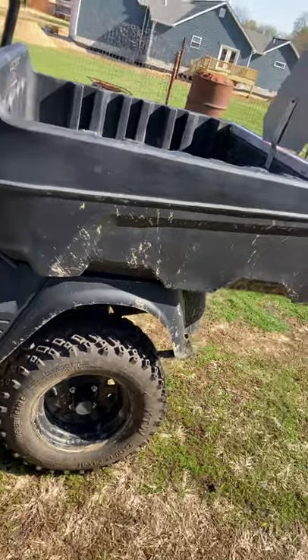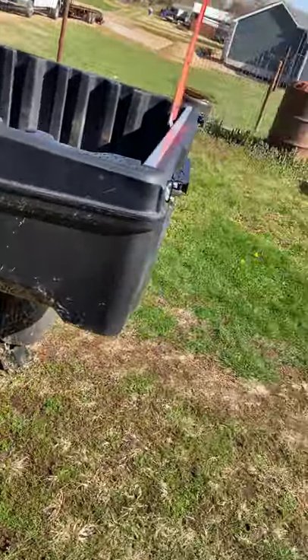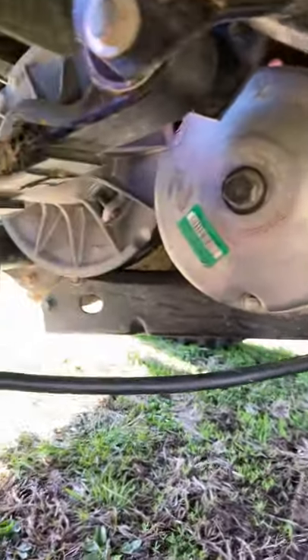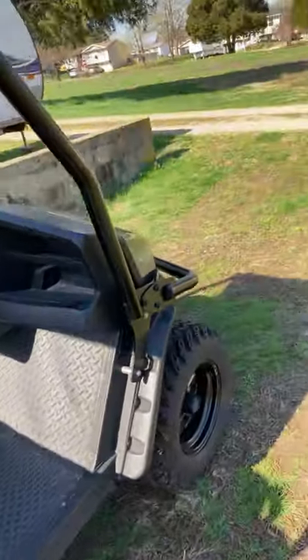The first time we took it in, I complained about the rear end having a bad axle, and they got underneath it and noticed that the right rear — where the brake cable hooked up — had come undone and had ripped the inside tire by rubbing it. I'm glad they caught that. They got it re-secured and it's been fine so far. That was the first time around; they had it for four months.